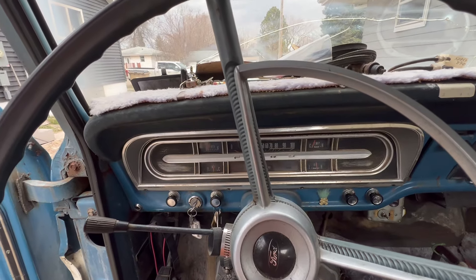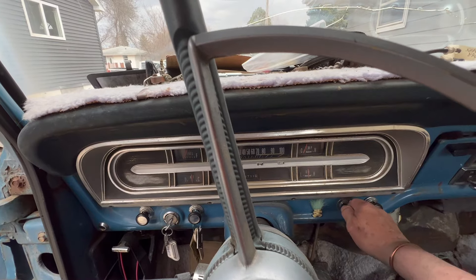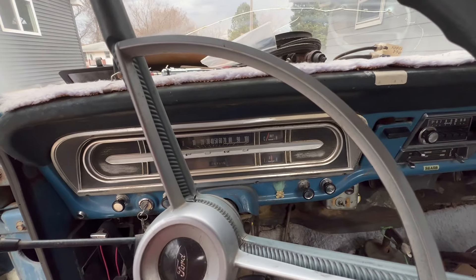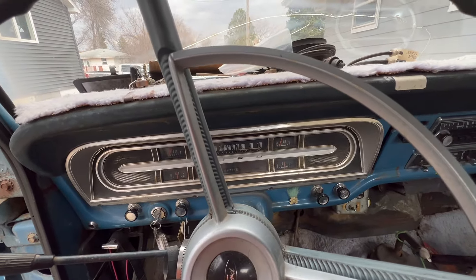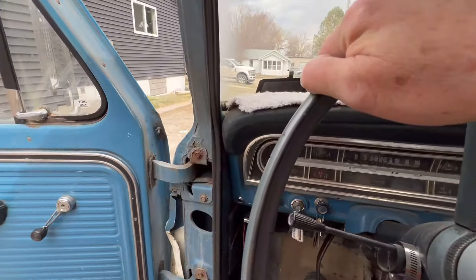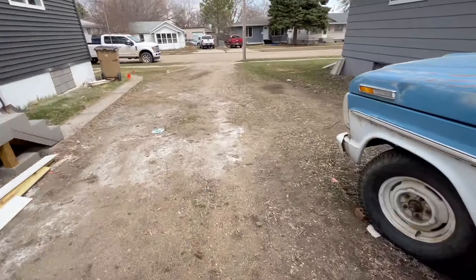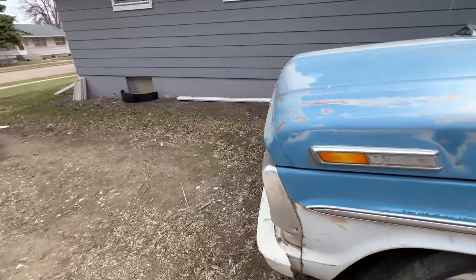It's running pretty rough. It doesn't want to idle unless you keep the choke partly out — it was doing that last fall too. I don't think the carburetor is maybe even the right carburetor on this thing.